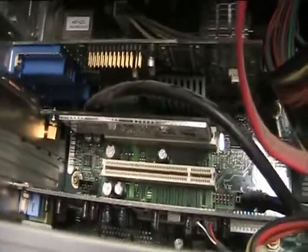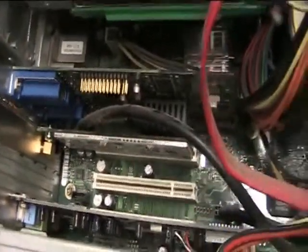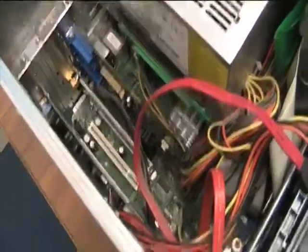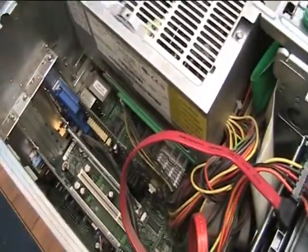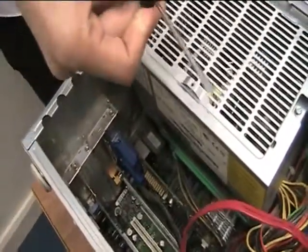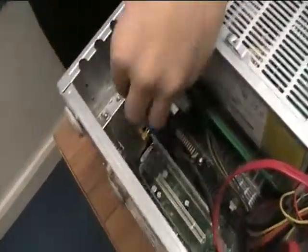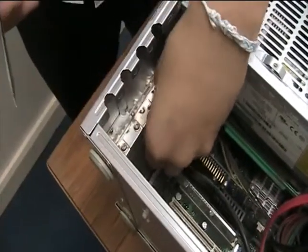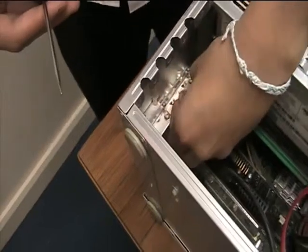There we are, that's done. Now I need a screw. The tool we'll be using today is a flathead, and it looks like that. Here is my screw — let's just make sure it won't come out when you're moving the tower around. Even when it's in, it should be secure.